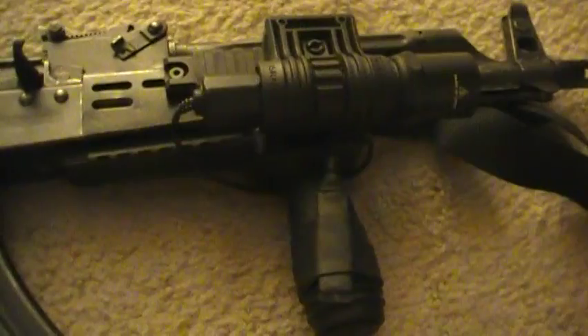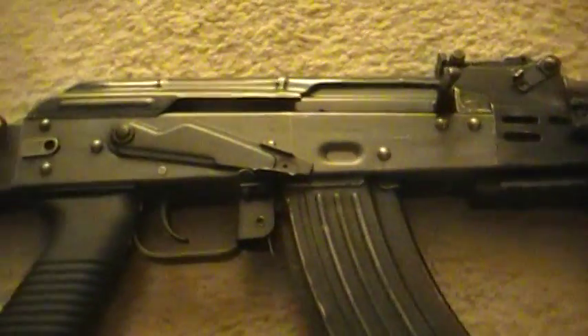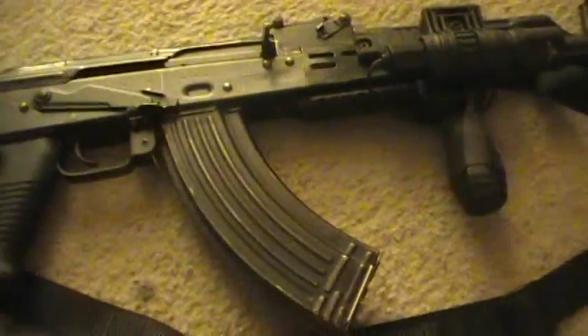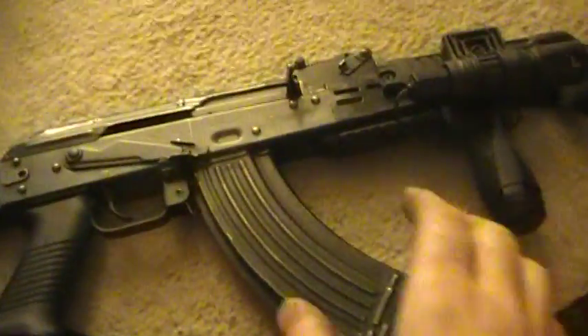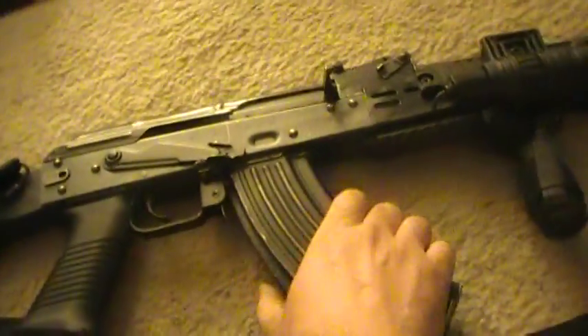I hate the remote switches — the wires always go bad — but it turned out pretty good. I tend to like it. This foregrip is far enough forward that I can run a standard 30-round mag without much trouble.